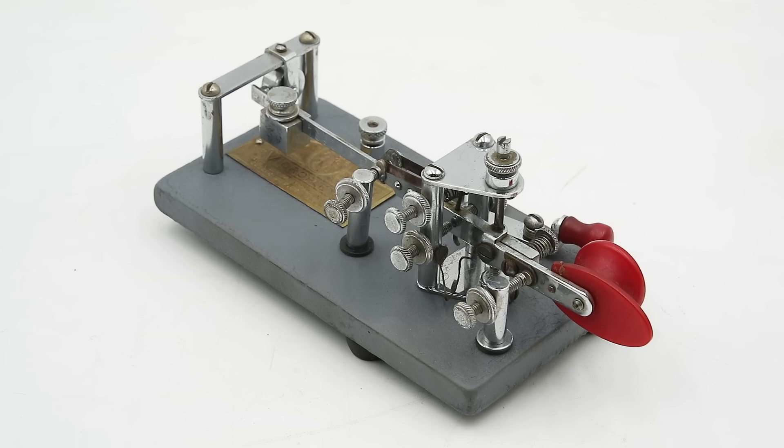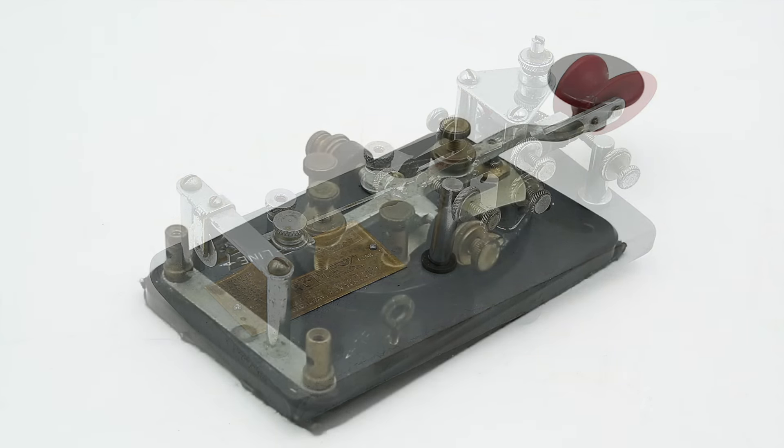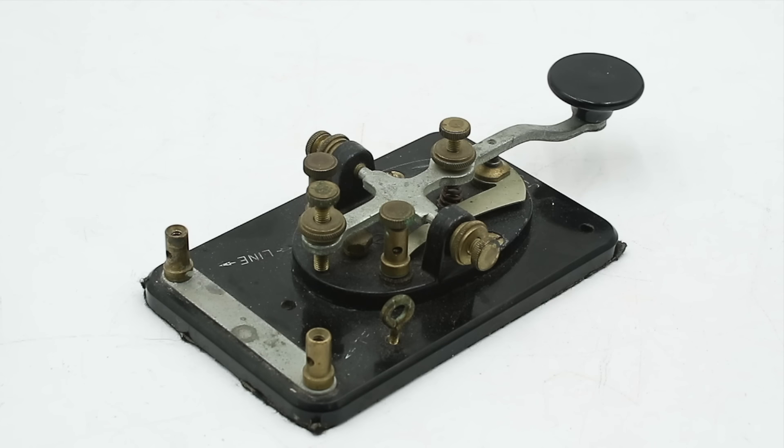Hello everyone and welcome to another video on Our Own Devices. I'm Jean Messier and today we're having a look at an iconic piece of telegraphy equipment. This is a Vibroplex semi-automatic key, and this was developed around the turn of the 20th century as a faster and more ergonomic alternative to the traditional or straight telegraph key.